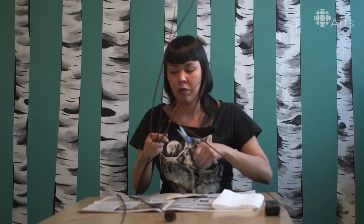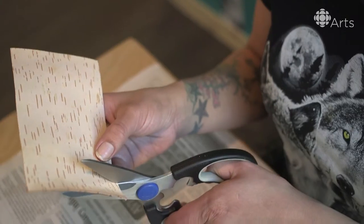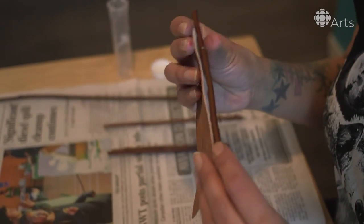Next up is trimming the willows. We're going to use it as the backdrop for what we fasten our butterflies to.